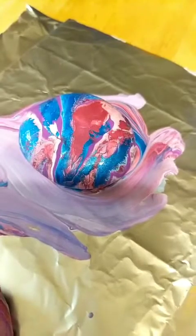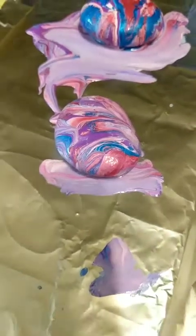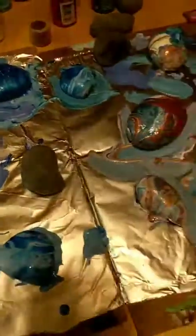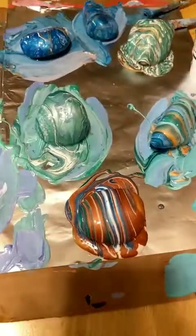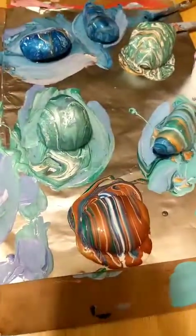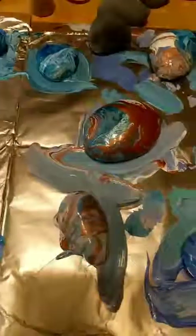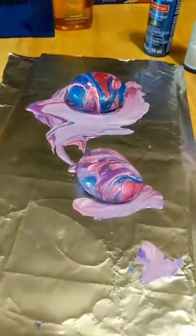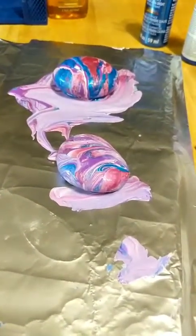I'm definitely going to do those colors again — that was a nice range of colors. Okay guys, I'm out of here, time to go. You guys are awesome, have a good night! I'll enjoy seeing all your pours that you guys put up — they're always catching my eyes in the morning, afternoon, and evening. Peace out, bye bye!